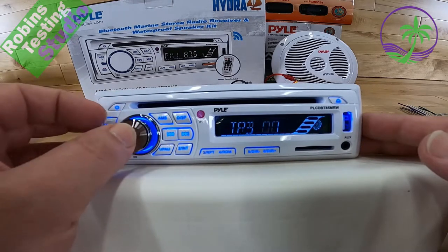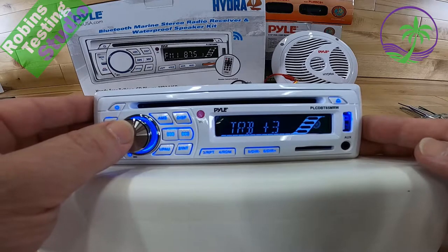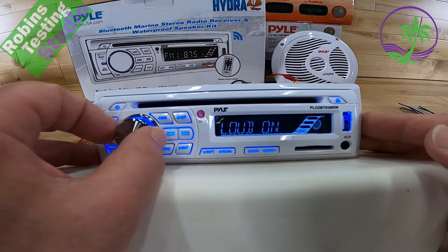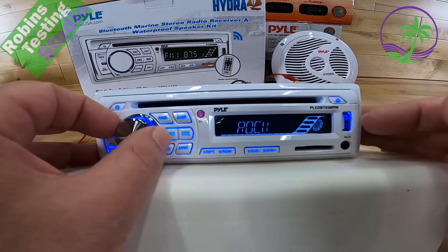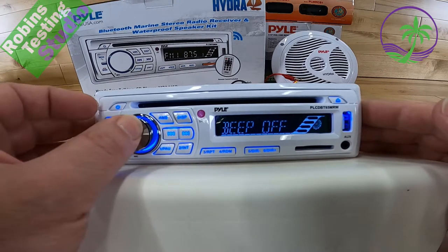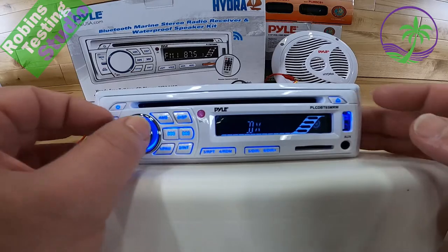To get into the unit's settings, just press the volume knob. You get bass plus and minus. I do like the knob — it's very solid. If I want to set it to three, I just go to three and it stays there without wandering. You also get balance mode, fade front to back, loudness on and off, and equalize options with presets: pop, rock, classical, flat, and more. You can even turn the button beep on or off. Then there's stereo or mono mode depending on reception quality, and local versus distance for the radio.